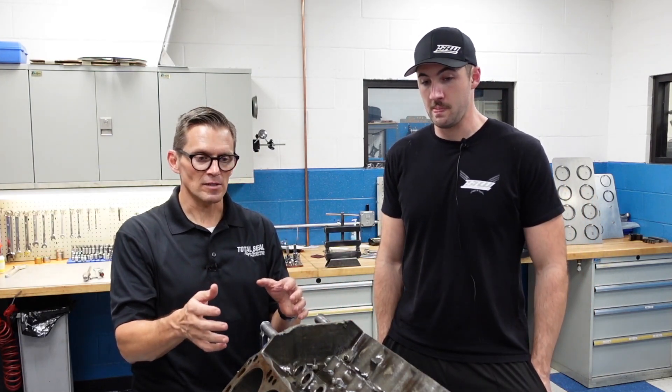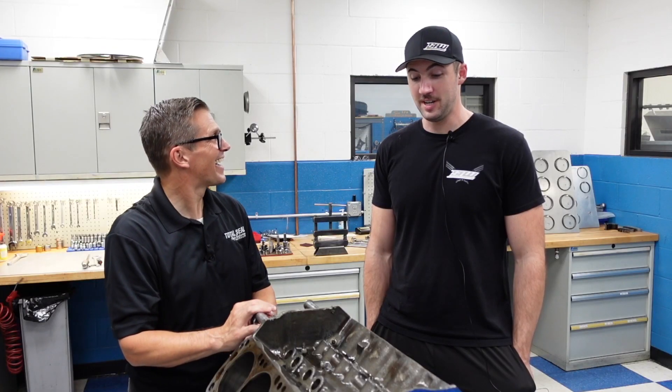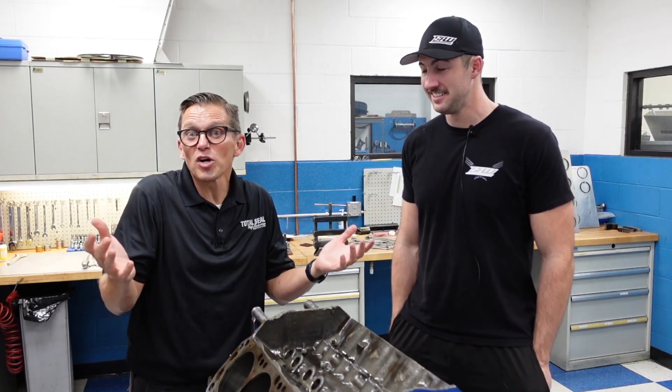What we did find is that these are dish pistons for a 9-to-1 compression ratio, so a lower compression setup — which would not be good. There's no real smoking gun answer there either.